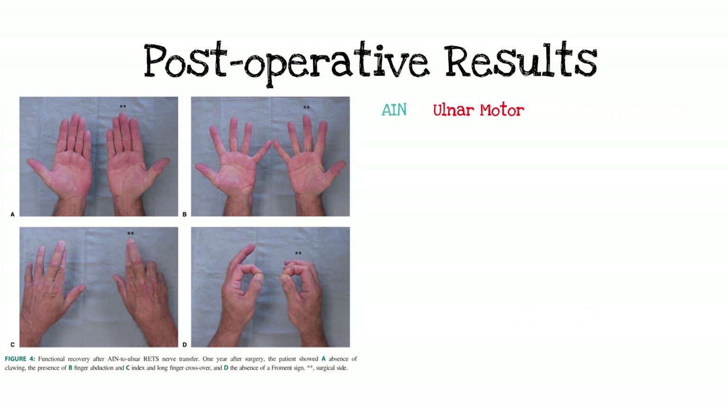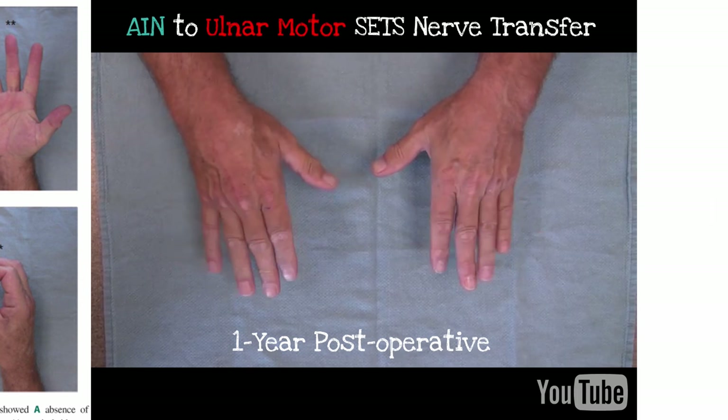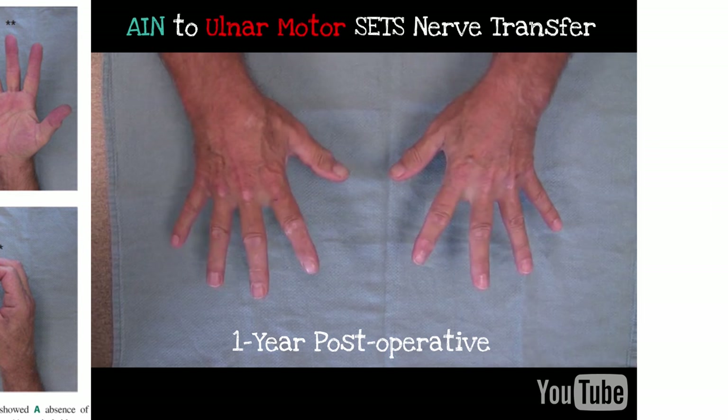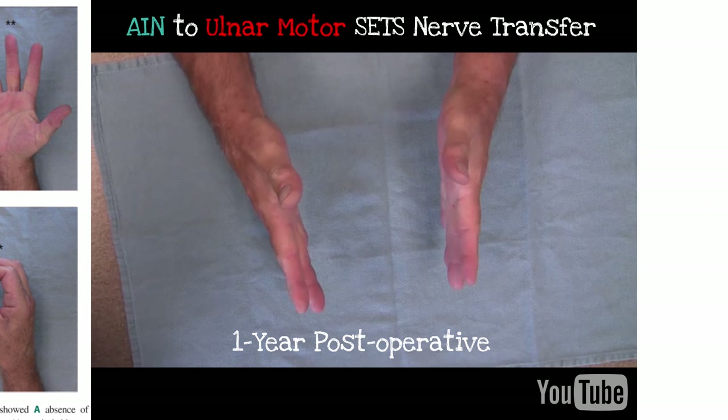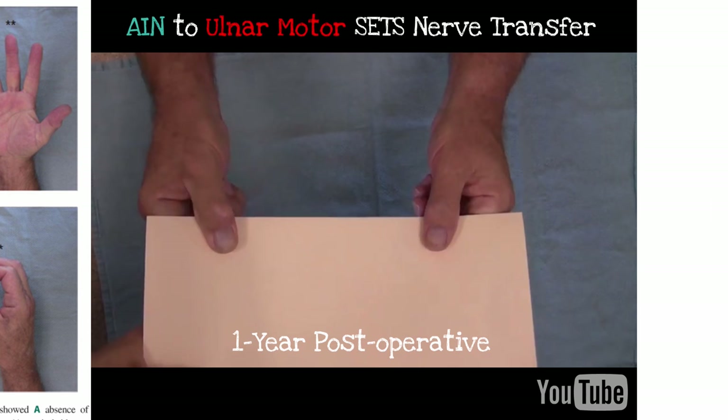Here is the result — I think this is our first case. This fellow had complete ulnar intrinsic atrophy, had previous ulnar nerve transposition procedures, couldn't golf, and was miserable. Here's his result one year later. These results continue to improve at two, three, and four years. I'm very happy with this SETS procedure in patients with ulnar intrinsic function down — especially with failed cubital tunnel. Thank you very much; I think you'll like this procedure.